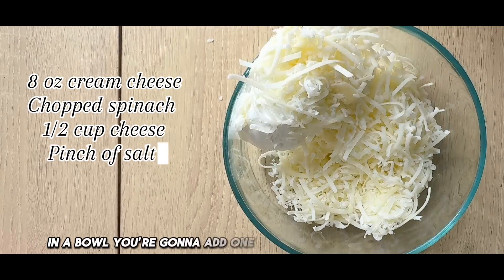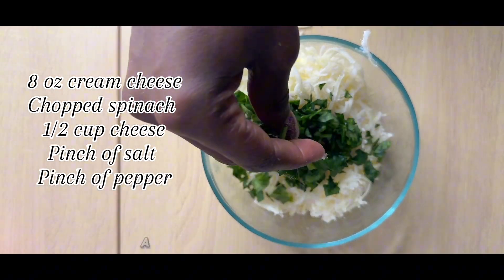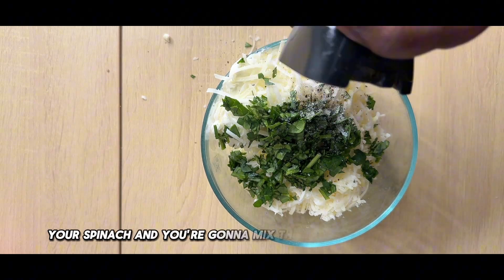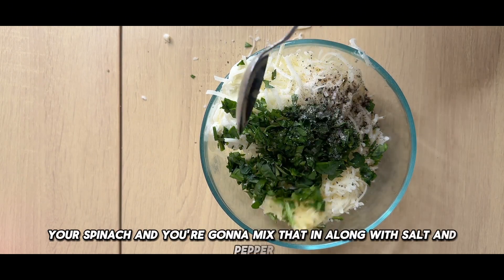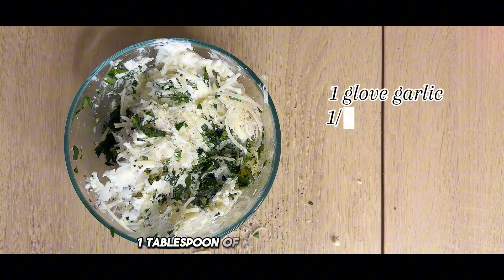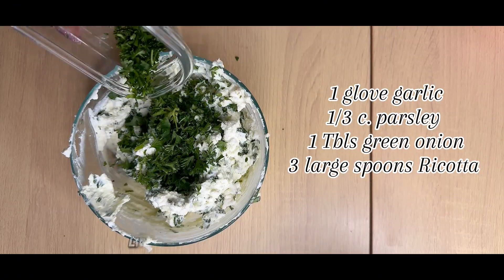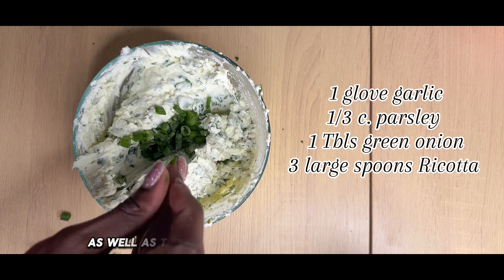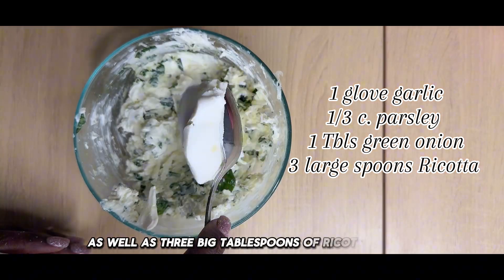In a bowl, you're going to add one 8-ounce block of cream cheese, a handful of your shredded cheese, your spinach, and mix that in along with salt and pepper, one tablespoon of fresh minced garlic, a little bit of parsley, fresh green onion, and three big tablespoons of ricotta cheese.